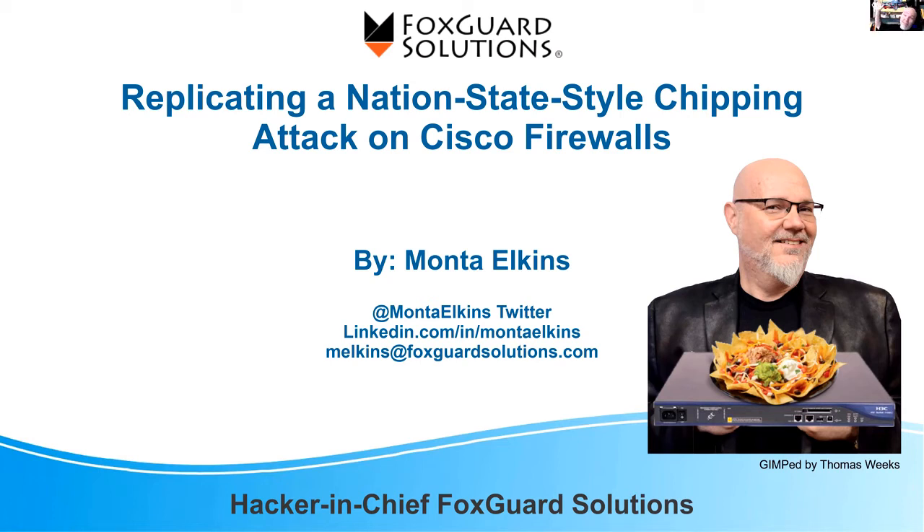Hi, I'm Monte from FoxGuard Solutions. We provide patch information for all ICS — industrial control system devices — if you need to monitor those, like you probably do. Today we're going to talk about replicating nation-state style chipping attacks, and we're going to do that on a Cisco firewall.